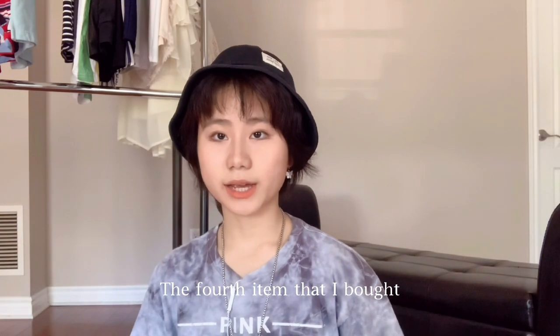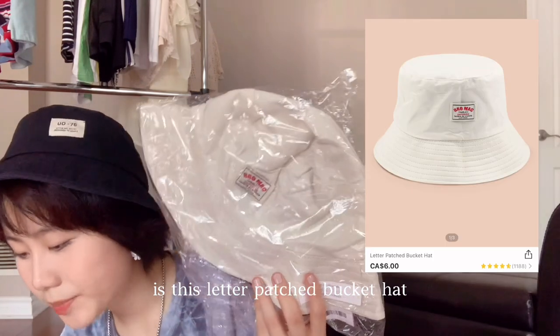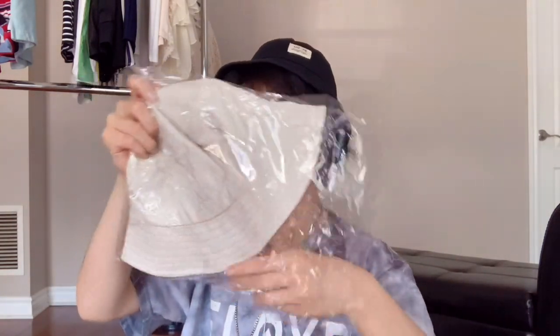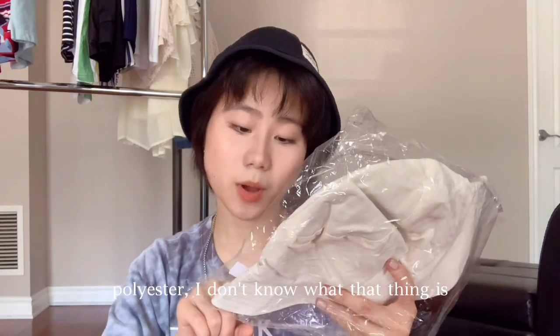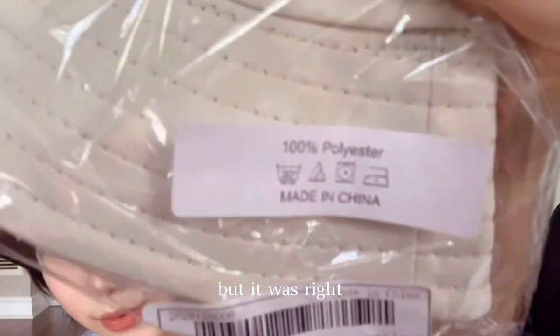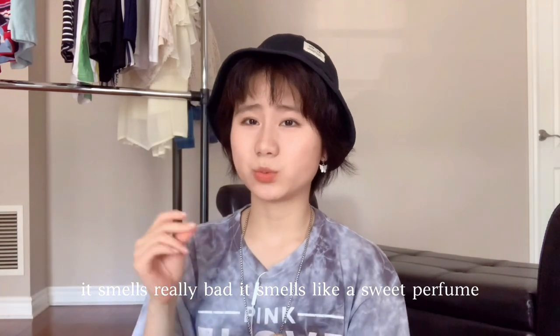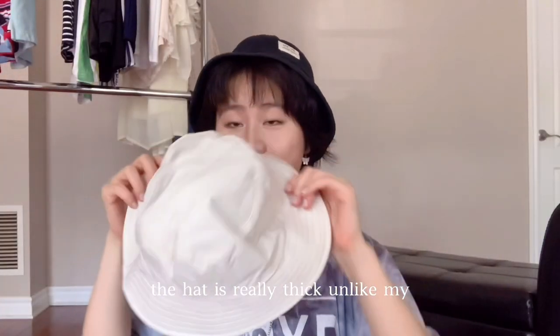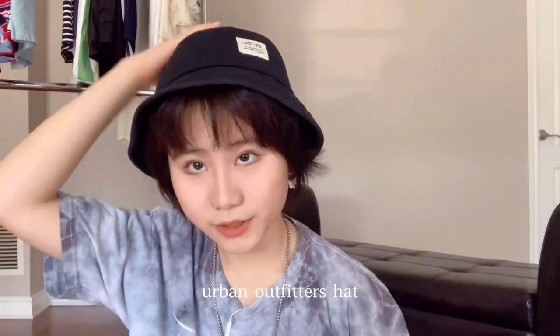Let me try the sunglasses on — I look like a cartoon character! The fourth item is this leather patch bucket hat, which is $6. It's 100% polyester. It smells really bad, like a sweet but very cheap perfume. The hat is really thick, unlike my Urban Outfitters hat.